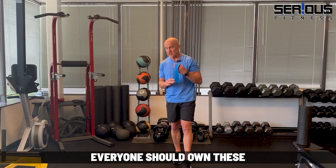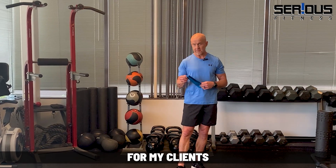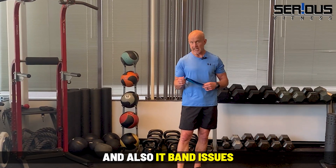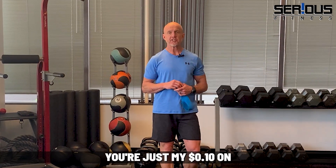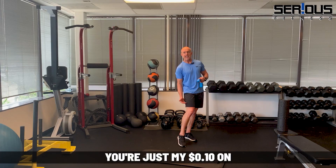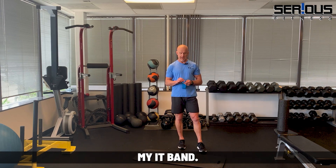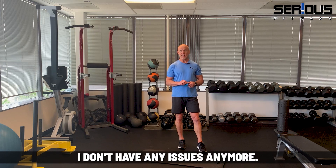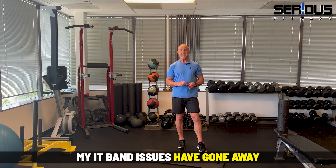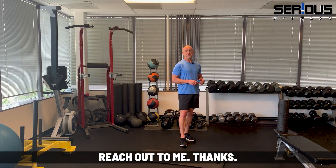That's what I recommend for clients with a history of knee problems and IT band issues — band walks. So there you have it: my take on IT band issues and why I no longer foam roll my IT band. Honestly, since I quit foam rolling it about 10 years ago, my IT band issues have completely gone away — I kid you not. If you have any questions, reach out to me. Thanks.